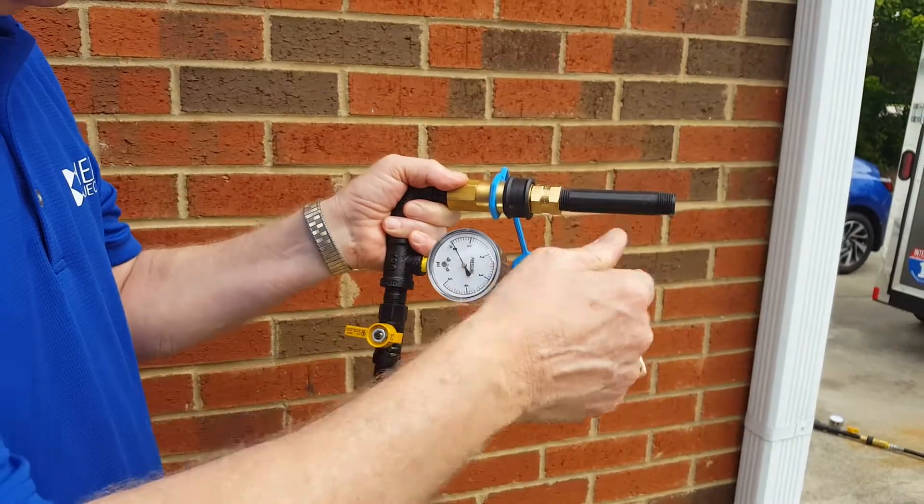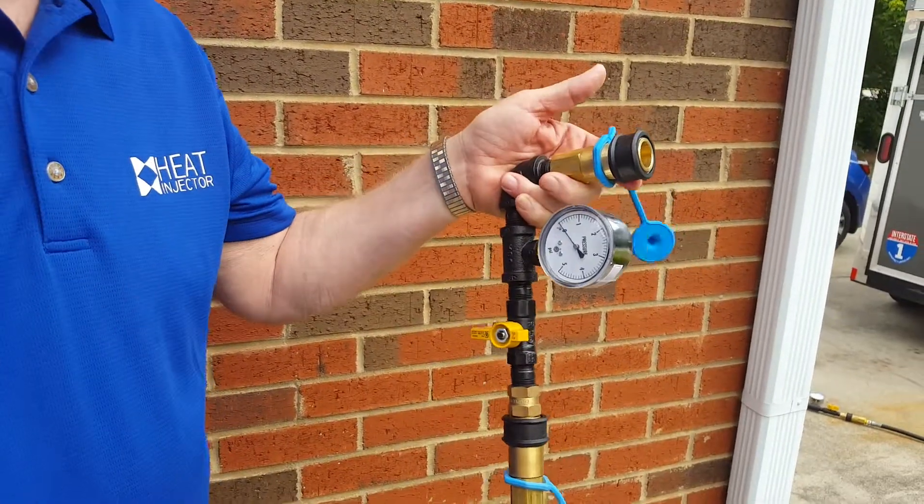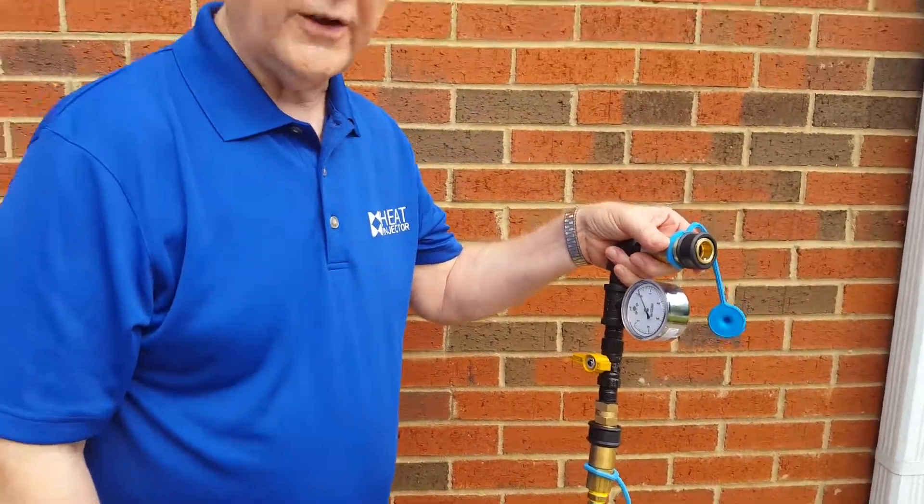Basically what that does is push propane all the way through there. When you're all the way done, pull this off and go hook it onto your heat injector. Now you've got a fully charged hose that'll work well for your heat injector.